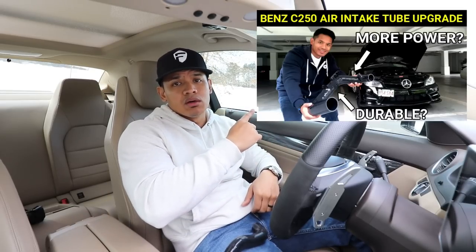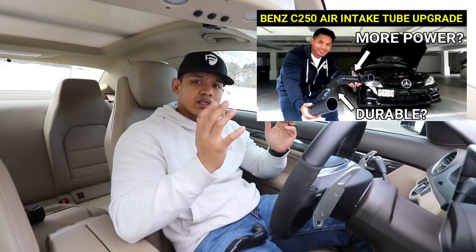Once you get your intake repair tube, you can install it on the larger intake tube while it's still on the car. However, I highly recommend you remove the entire air intake tube so you can install the new mini tube and get a firm connection. The best way to do that is to watch my video on how to remove that air intake tube.